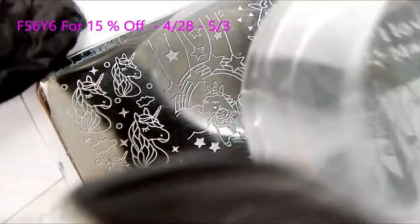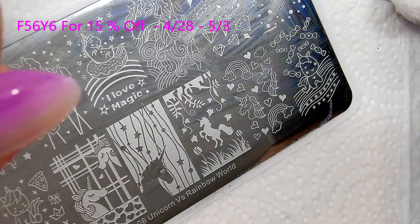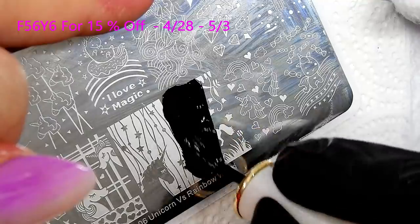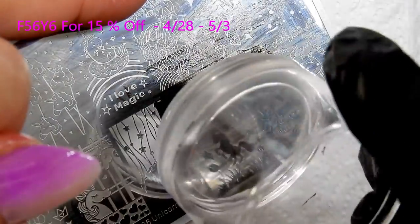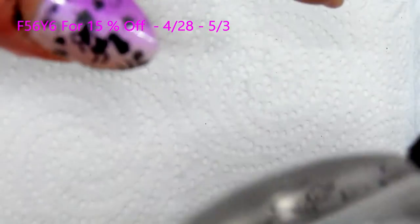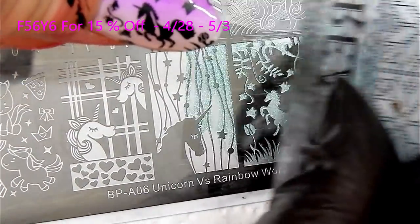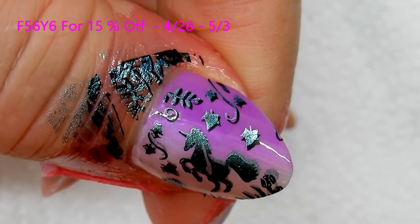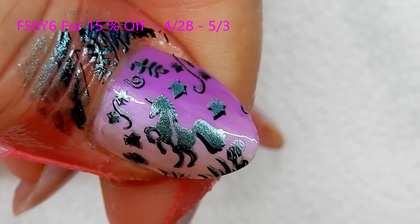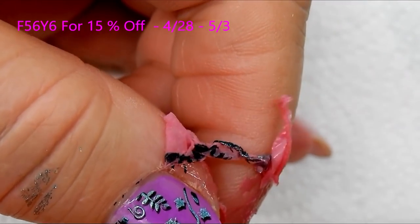If you're a fan of unicorns, this little kit is for you — you get six items for $14.99, plus 15% off with the code. Now I'm stamping this image on my thumb and I'm going to do a double stamp — I'll use the teal and stamp over the image I've already done, offset it a little bit, and it's going to look like a shadow. I really like that effect, it's very pretty. Now I just peel off my latex barrier.